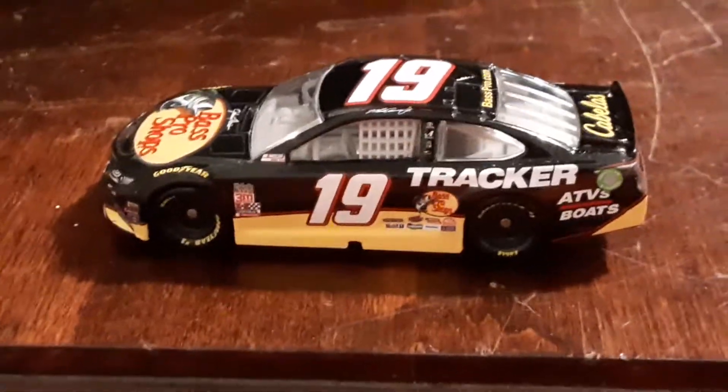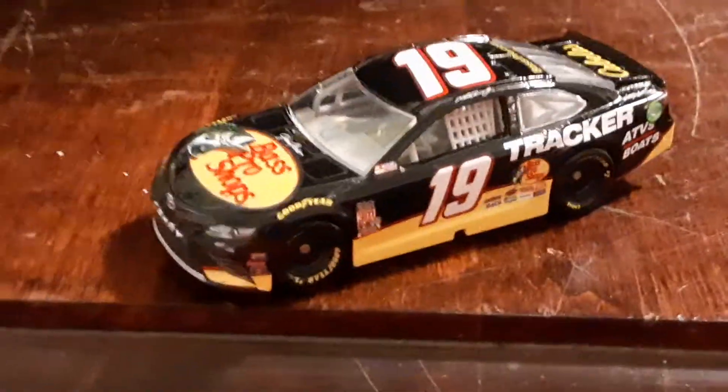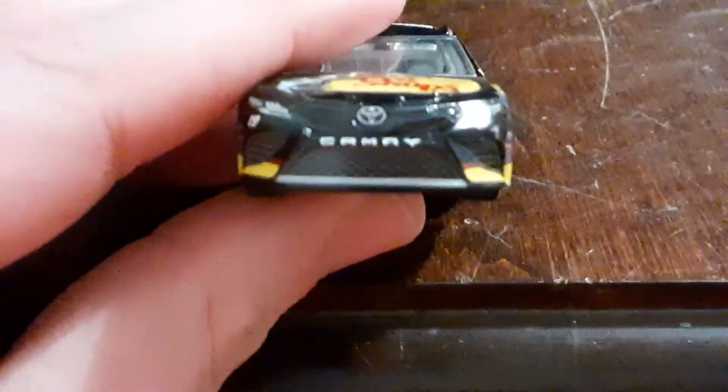It's just one of the coolest cars in my collection, just because it's his Darlington throwback. Darlington is actually my home track because I'm from South Carolina, and I really wish I could go to one of the races there.